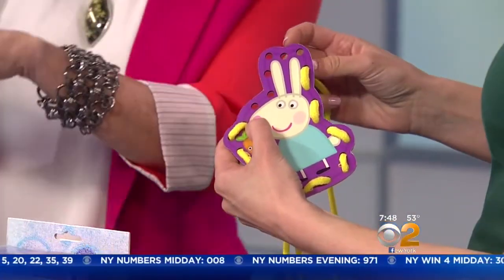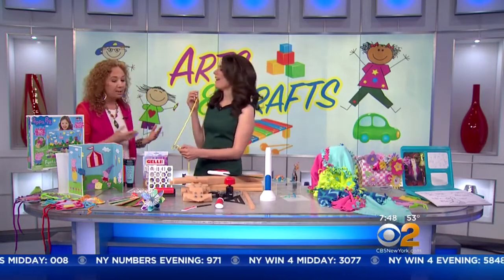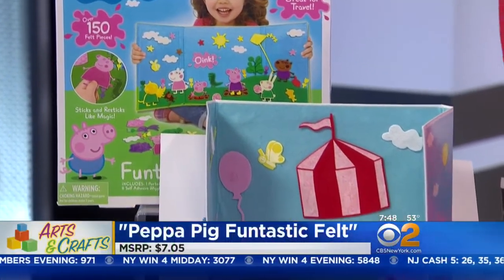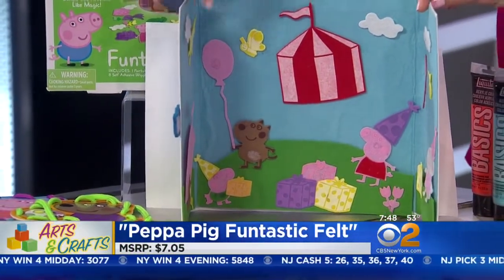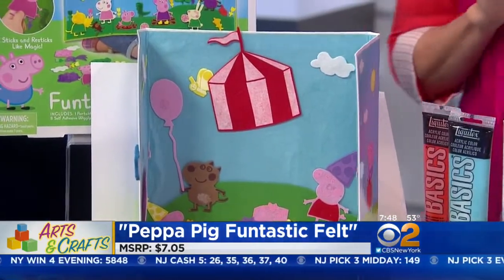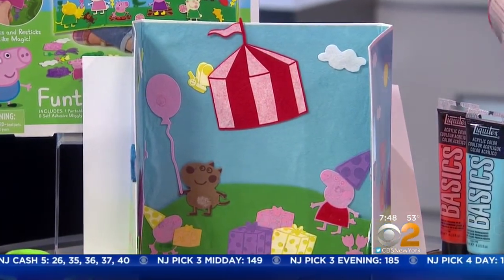And we have our felt board — I love this. It brings me back to kindergarten! Kids are going to create all of these great adventures for Peppa. There's no mess, no glue, nothing — just fun. And the whole board folds up, and the pieces just stick. It's good for a car ride or something like that. This is $7 to $8.